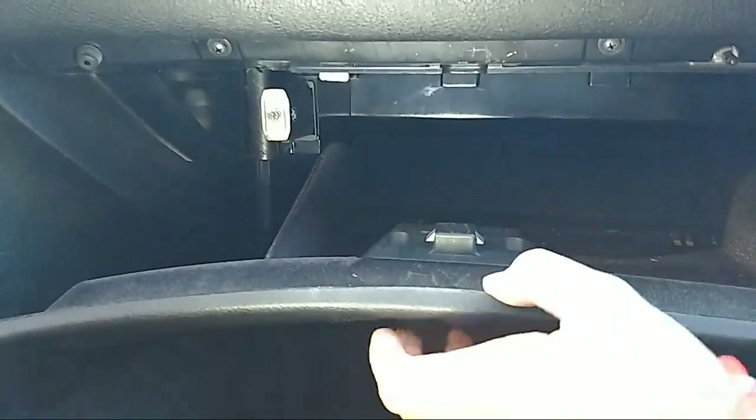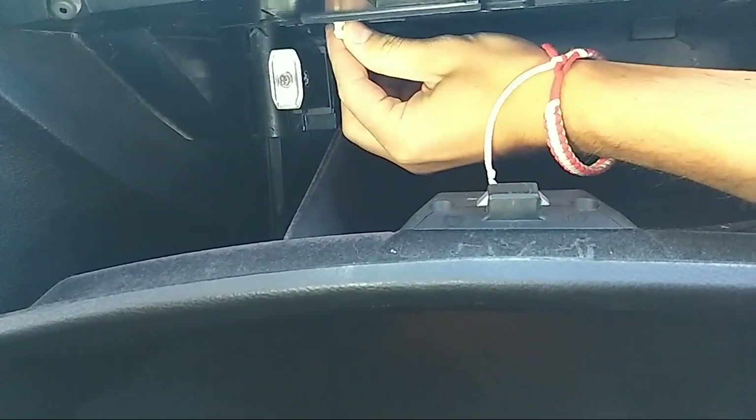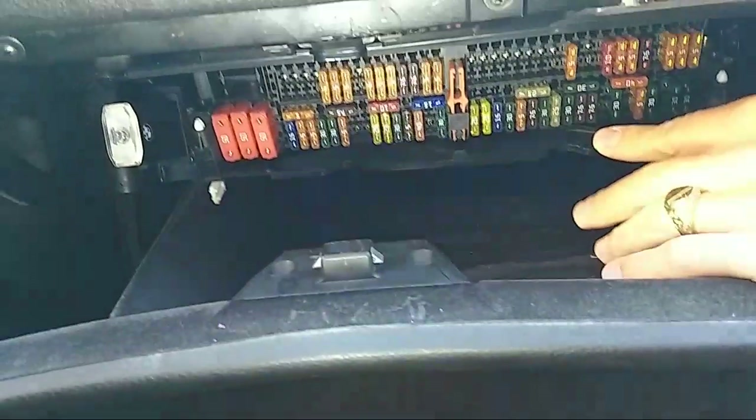We'll need to open the glove box. Once you open the glove box, the fuse panel will be located inside. You can see those white tabs — there's one on each side. Open them and the fuse panel will drop down.